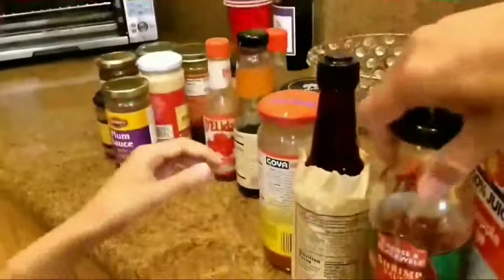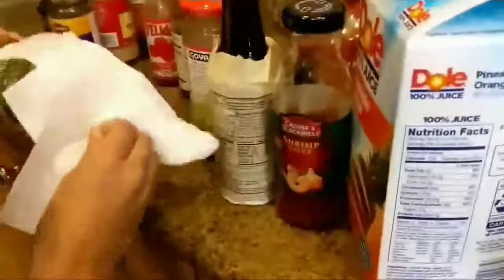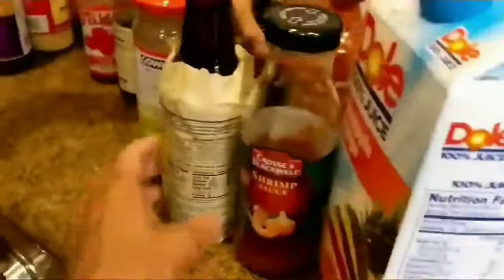Hey everyone, this video is about cleaning refrigerators — specifically taking out the shelves, the bins, and the drawers. Sometimes they're difficult, so I thought I'd make this video and share it with you.